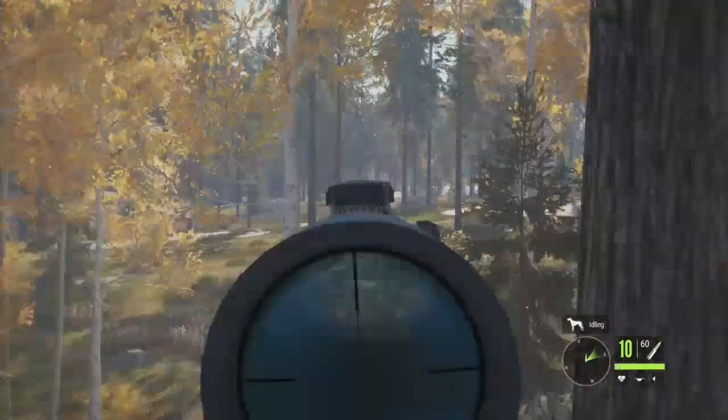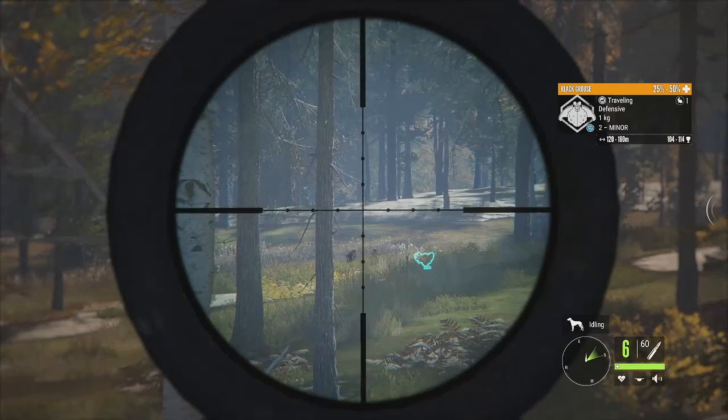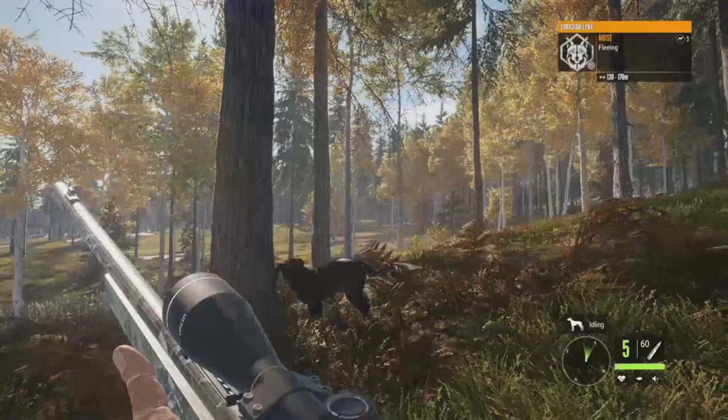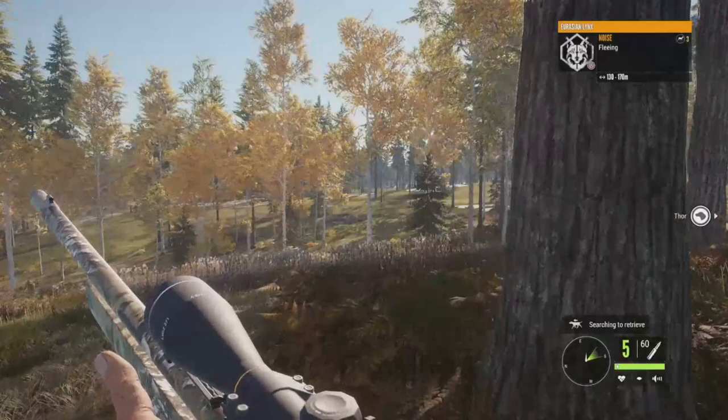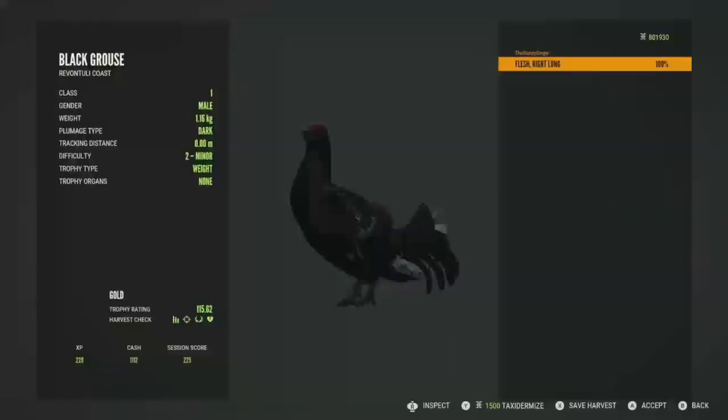We'll start with that one right there since he's giving us the best overall shot. Did not need to aim that high — we missed one shot but got them. We managed to get all of them right there. We messed up the first few shots but made up for it in the end. I'll just let the dog retrieve them and then we'll get them picked up.